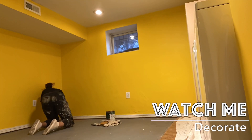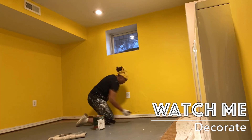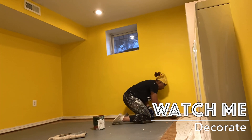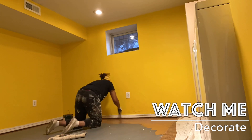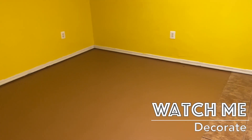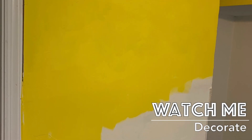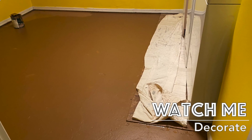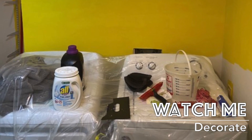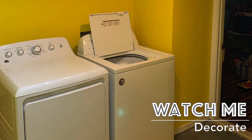Remember to follow the directions on your paint can — read the paint can or do your research. Watch videos, read articles. Typically, you need to let wall paint dry at least four hours between coats so you get a really good cure on the paint. While you're painting, be sure to protect things you don't want paint to get on, like the floor. If you have furniture you can't move out of the room, make sure you cover everything well.